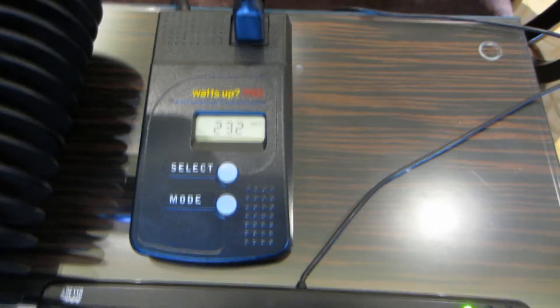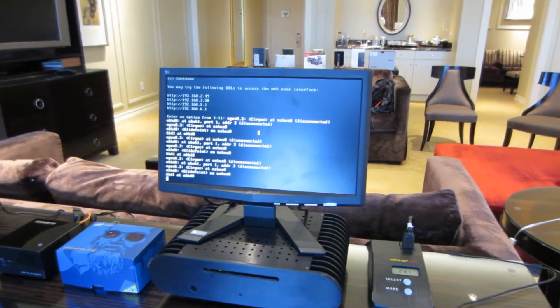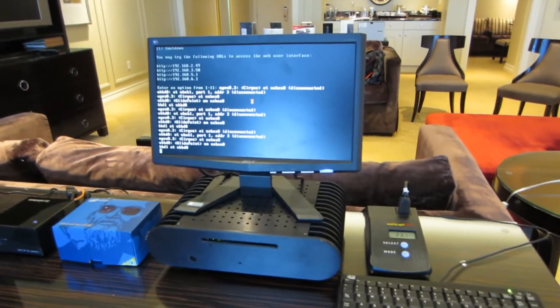That's pretty impressive. That's with 32 gig of RAM installed also — 32 gig of RAM, I think three SSDs, and the Atom processor. Very nice. I'm impressed. Yeah, a lot you can do.